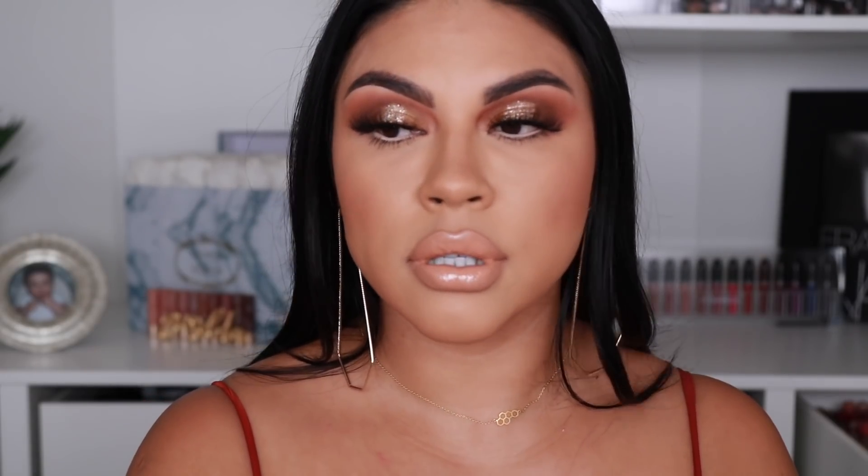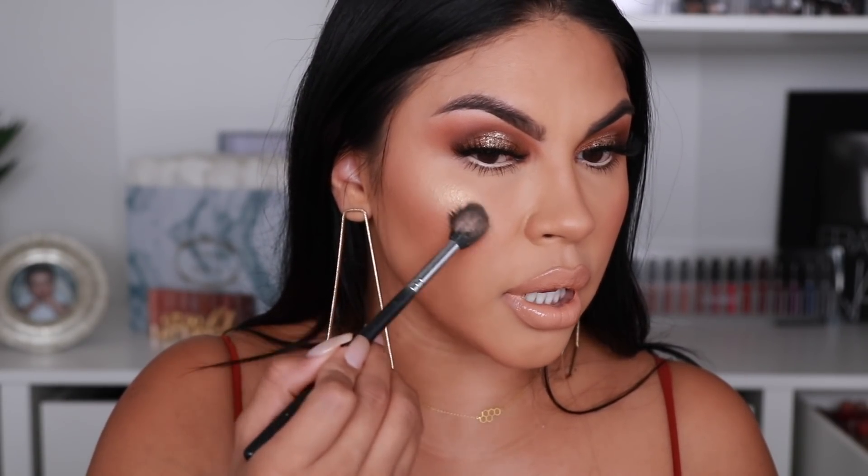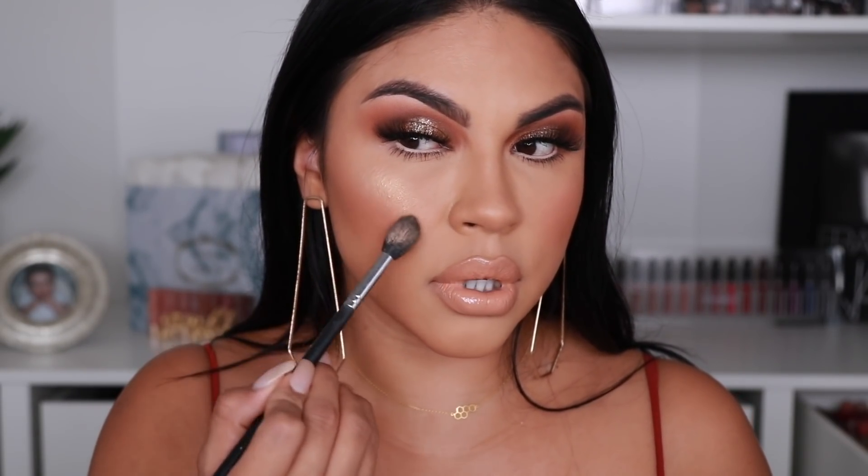And to top it off I'm going to be using this Too Faced Lip Injection Gloss — this is called Milkshake. I almost forgot blush and highlight! For blush I'm going to be using Cali Dream by Melt — I just used this in my last video, I love how peachy it is. And for highlight I'm going to be using this Jouer powder highlight in the shade Rose Gold — it has such a pretty rose gold iridescence to it.